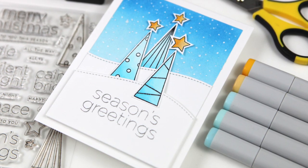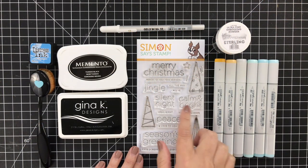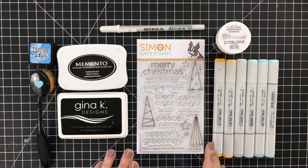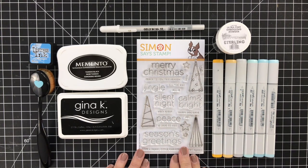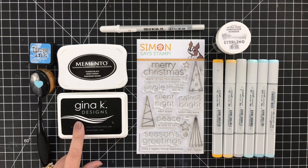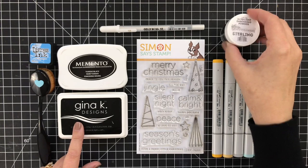So let's take a look at the products. Today I'm featuring a new stamp set I designed for Simon Says Stamp called Clean Line Christmas — very minimal topography and trees. I've also got a few inks here that I'll be using today: some Memento Tuxedo Black for Copic coloring and a little embossing ink. I've also got some silver powder from Brutus Monroe in Sterling.